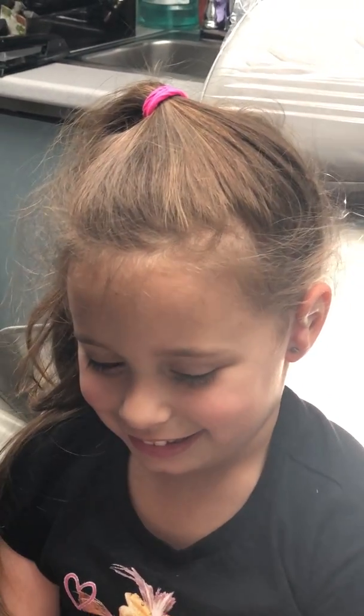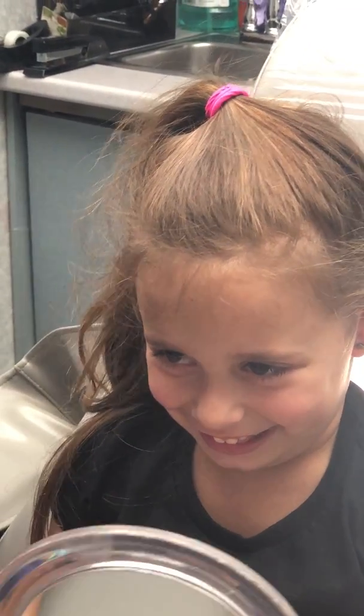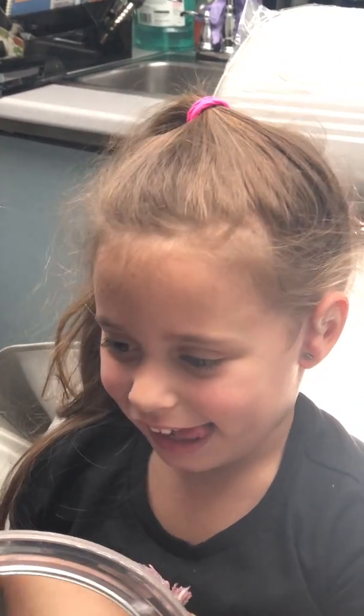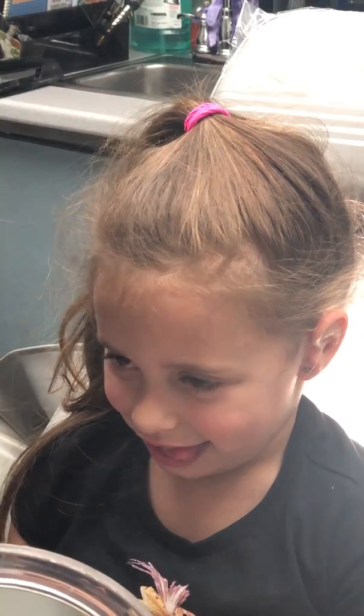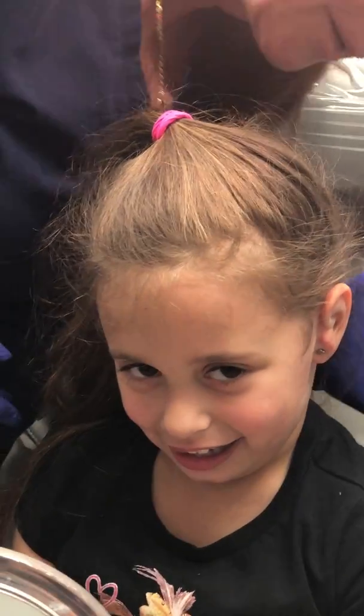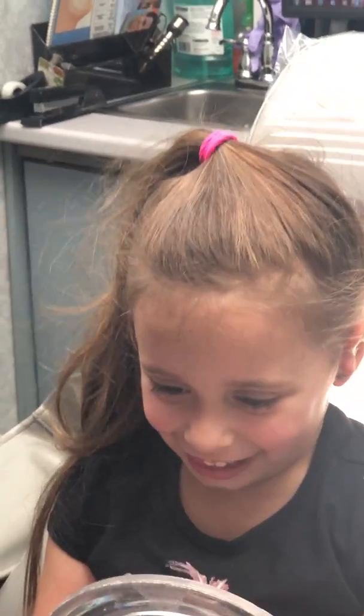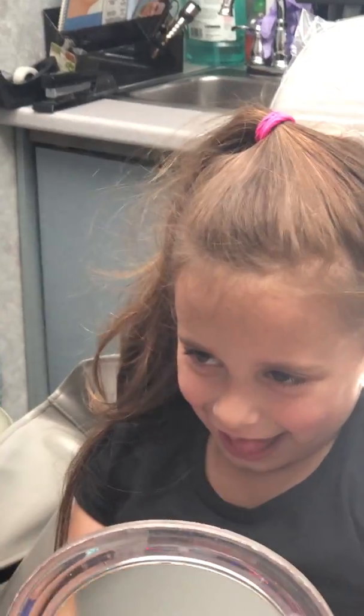What do you think? Do you like it? Is it cute? Is it not the cutest little ear you've ever seen? Thumbs up if you like it. You like it? Do I get a kiss? Do I get a hug? A thumbs up. Thank you, thank you, thank you.